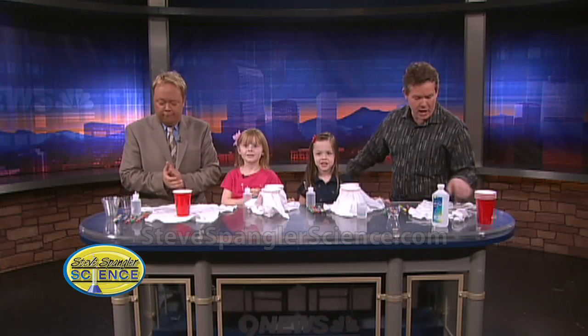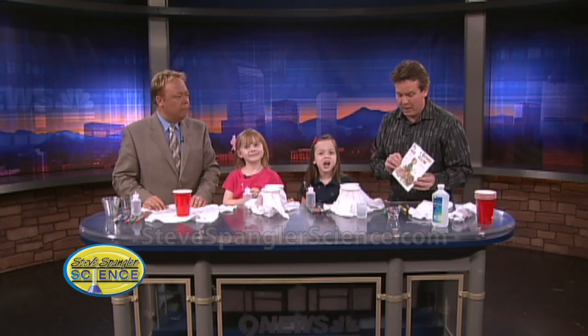Girls, what are we going to make today? T-shirts! That's right, we're going to make T-shirts. But first of all, we're going to talk about a story that we read. What happens in this story? This is Bridget that's here in this story. What happens in that story?